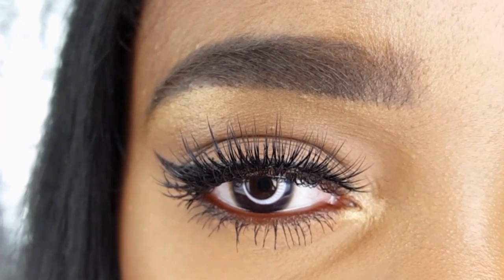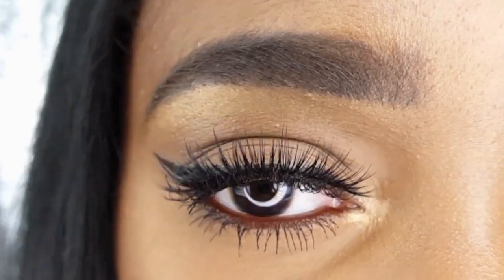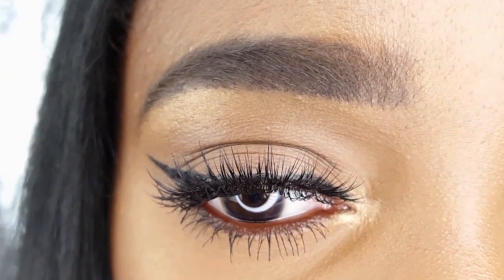Since this video is all about the brows, I went ahead and finished up my makeup off camera. There will be a list of products in the description.